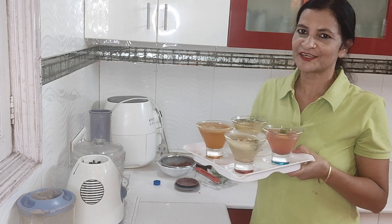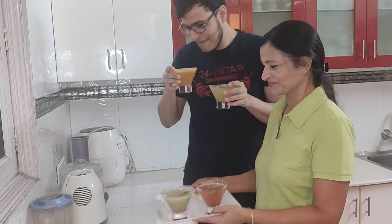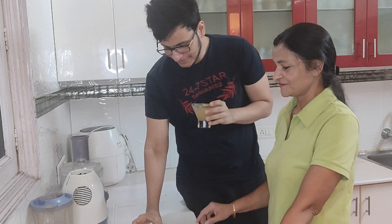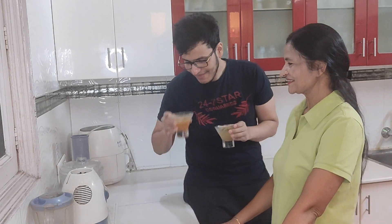The mocktails are prepared with fresh fruit. I have made four kinds of mocktails. Let me tell you how they taste and which mocktail was made from which fruit. Everyone is tasting them — which one was your favorite? Think about it.